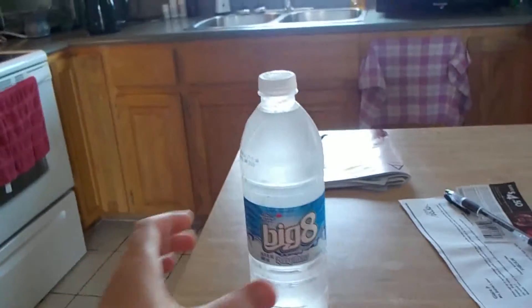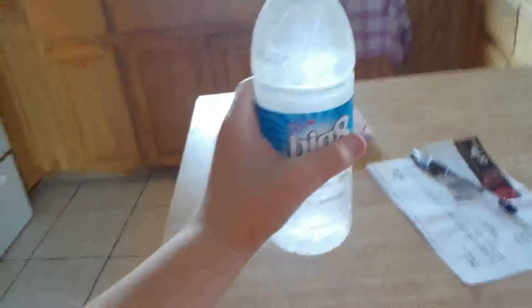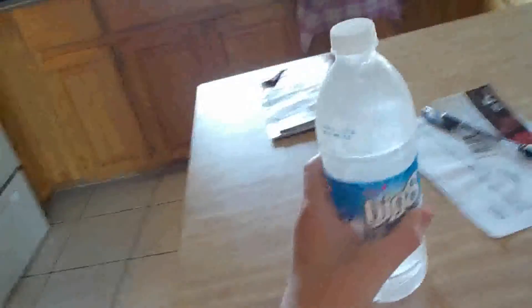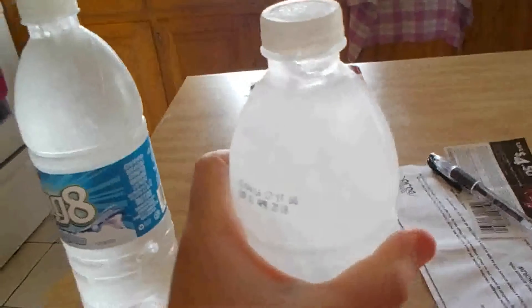The other one messed up, so hopefully this one does it. You can see it's all liquidy. You're just gonna want to smash it — look at that, the ice just goes right down. Pretty awesome! This one messed up, it's already frozen, but this one did it. Very happy that it worked.